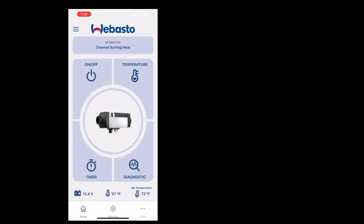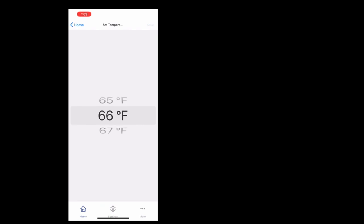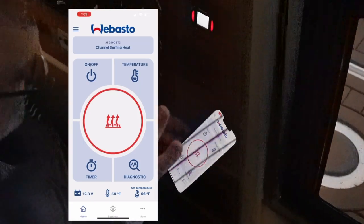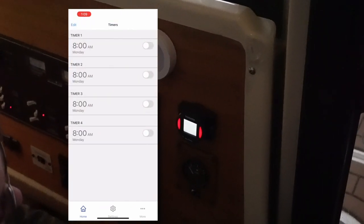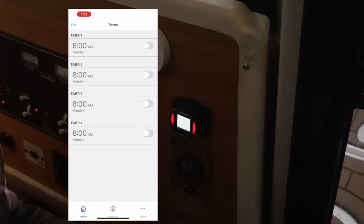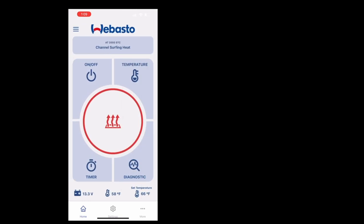Channel Surfing Feet — that'll differentiate me on the dock from anybody else if I have one of these. And here's the moment of truth. Turn the heater on, set the temperature to 66 degrees, and save. Look at that — I don't have to touch it. And I have a timer: I can set a timer for when I want it turned on or off. This will be really nice — just set a timer so you wake up in the morning and it's nice and toasty on the boat. I will use that feature a lot.